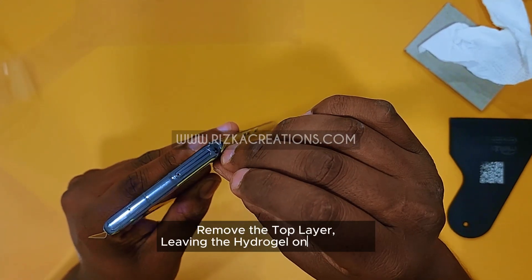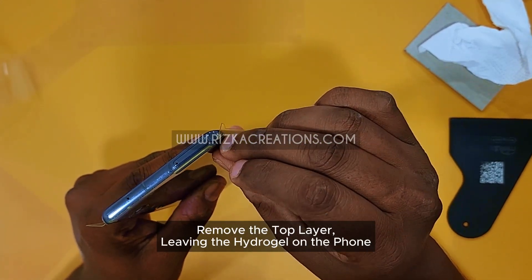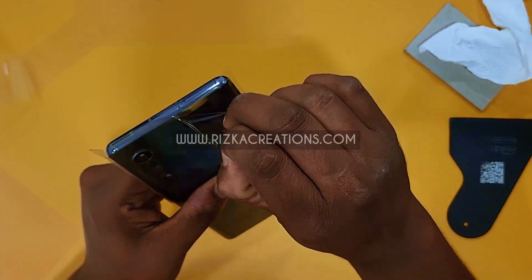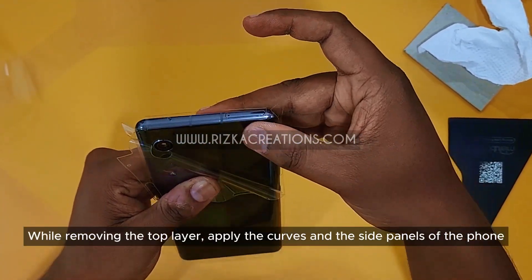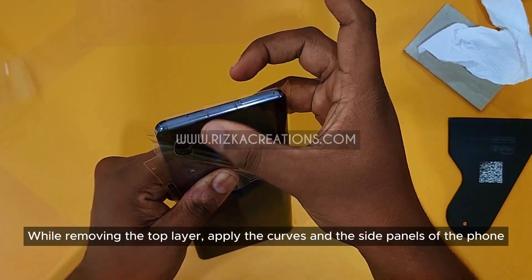Remove the top layer, leaving the hydrogel on the phone. While removing the top layer, apply the curves and the side panels of the phone.